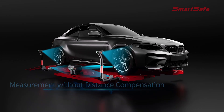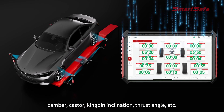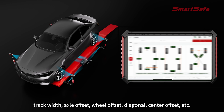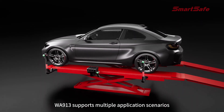During the measurement process, it can measure key parameters such as toe-in, camber, caster, kingpin inclination, and thrust angle. It also supports additional measurements including wheelbase, track width, axle offset, wheel offset, and diagonal center offset.